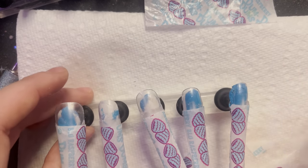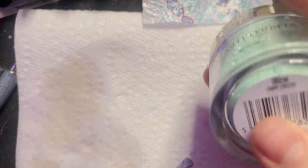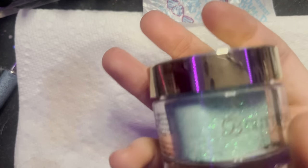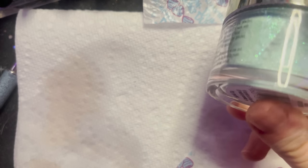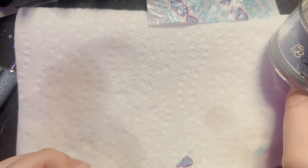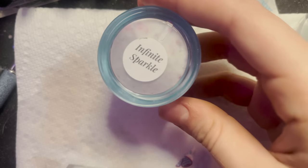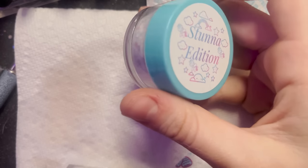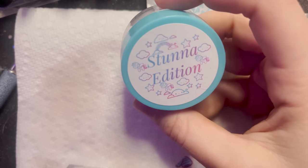The color I'm using is from Glitter Bells. This is one of my favorite colors they make—it's called Fairy Crush. I'm obsessed with light blue colors. I'm also thinking I might add Infinite Sparkle from the Stunna edition from Secret Nail Affair for detail. You know I love Secret Nail Affair—they're one of the best nail companies out there, in my opinion. They are super awesome to literally everybody.